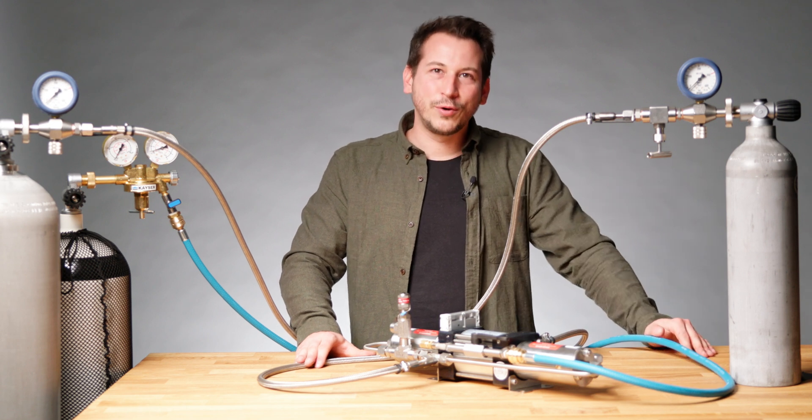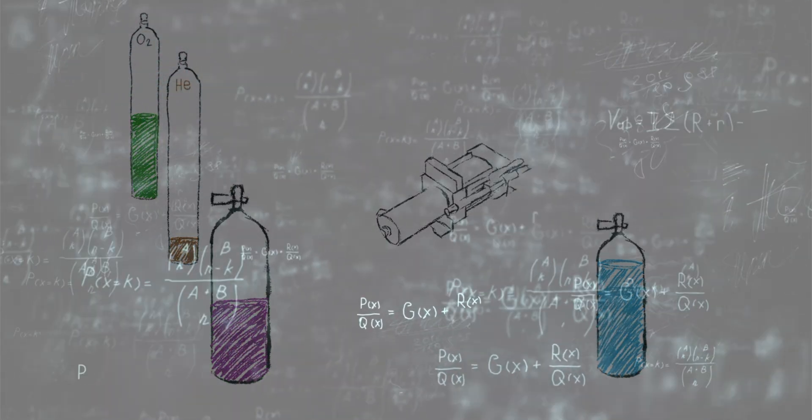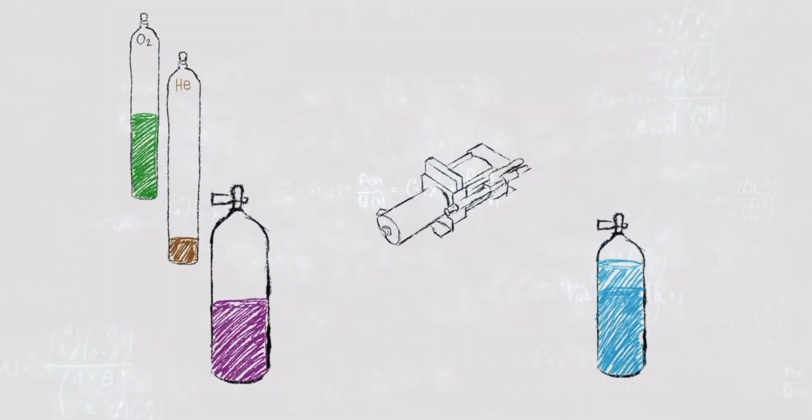Now let me give you a concrete example. In a situation where you have a 50 liter storage tank of helium with only 30 bars left and you would want to top up a trimix tank from a previous dive with 21% oxygen and 35% helium, you would first do your gas calculations to find out the amount of each gas required.